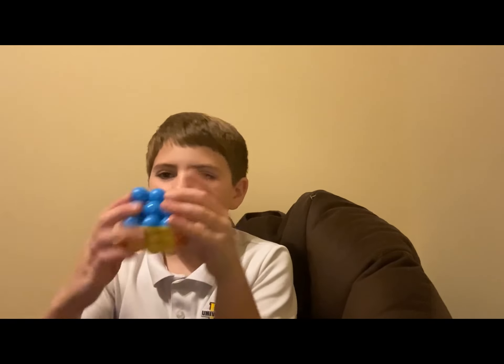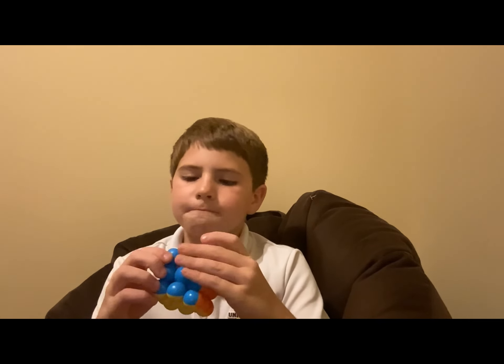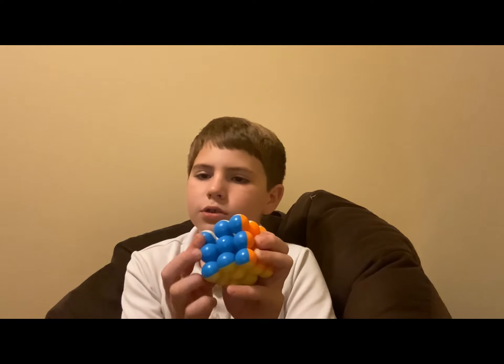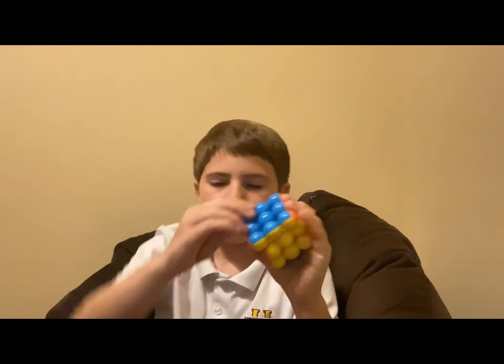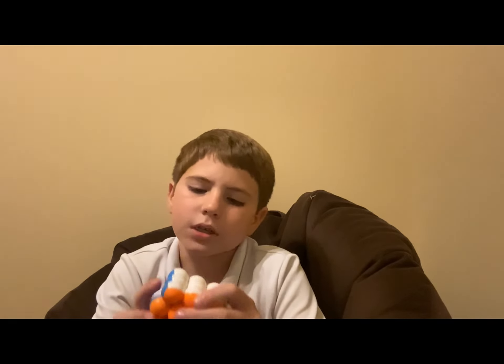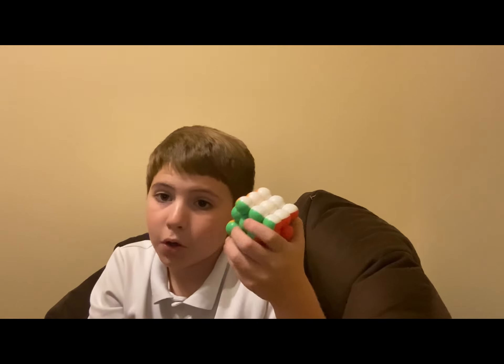Next up, this one is a 3x3 but it's shaped like a ball. It has really good turning — you can literally just flick a corner, you can just use your thumb to twist it really easily. It turns great and works great as a Rubik's cube; I'll give it an 8 out of 10 for that. It's pretty cool because it's a ball shape, so I'll give it an 8.5 out of 10 for coolness.